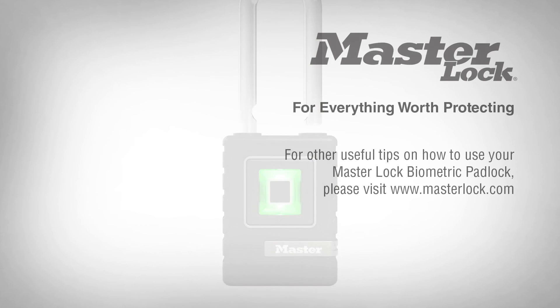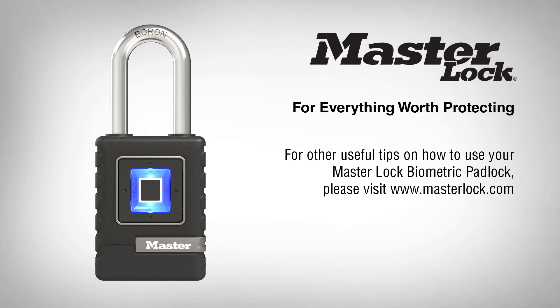For other useful tips on how to use your MasterLock Biometric Padlock, please visit MasterLock.com.